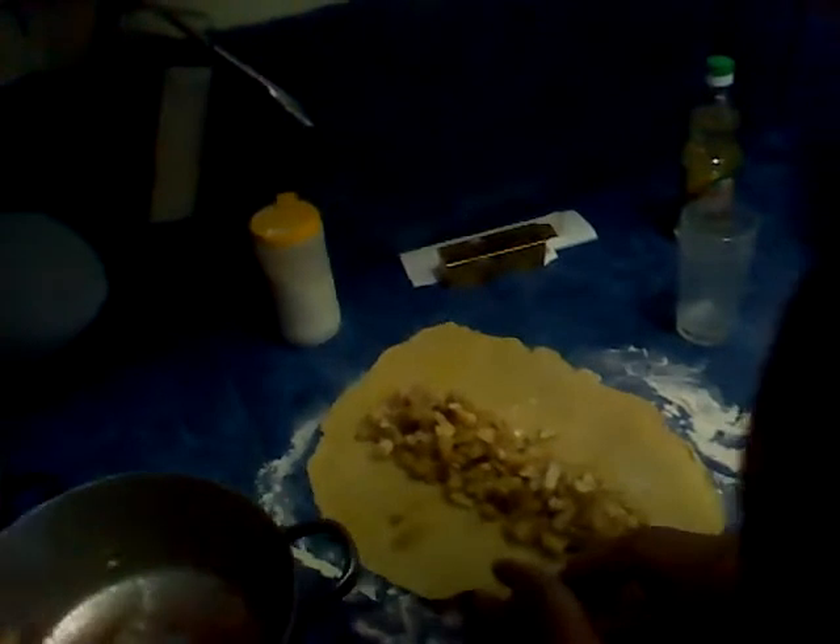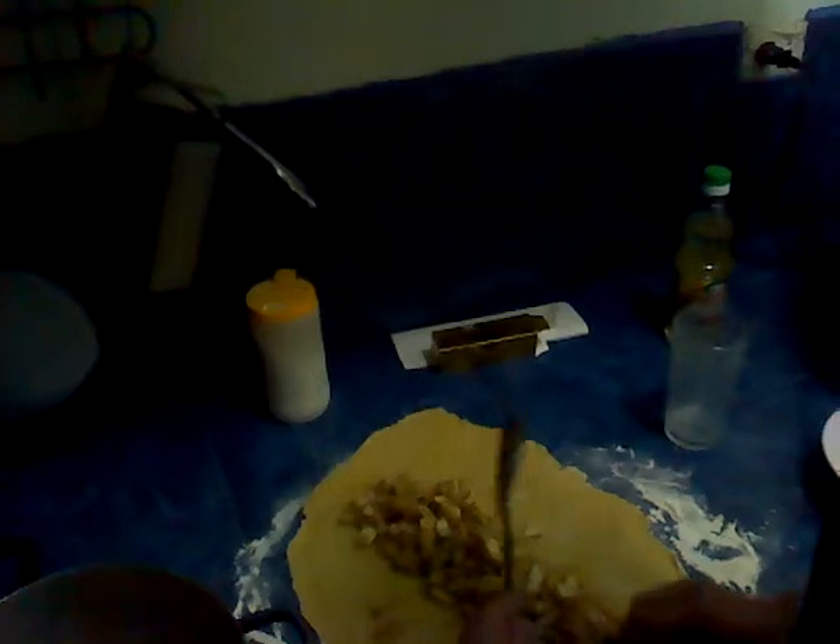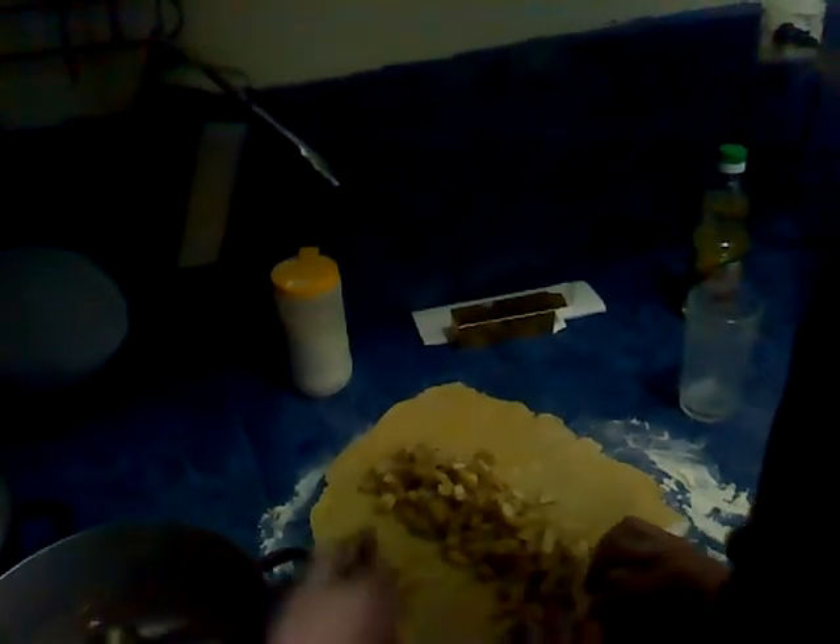The dough was made with egg, flour — 250 grams — lukewarm water, and salt. The strudel is going to be folded. As we can see, the strudel is being folded. Very nice. It's like a big burrito.